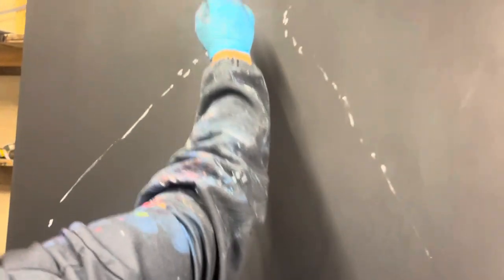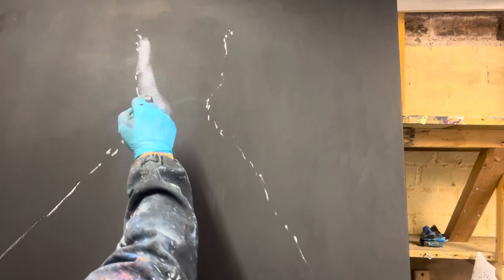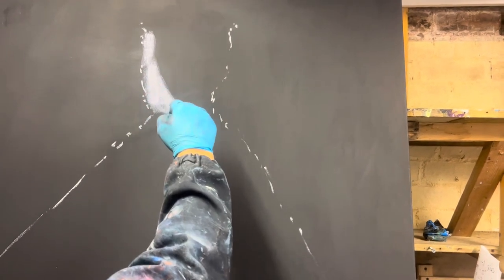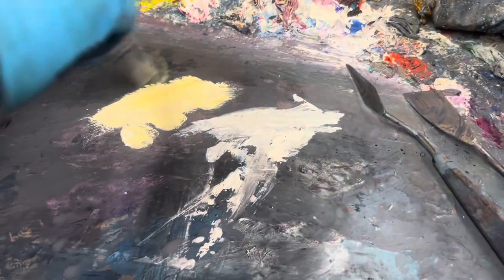Now I'm just going with the shadow side with a bit of permanent mauve, tallow blue, black and white. Maybe a bit of alizarin crimson in there. I need to get this to read — otherwise I'm not into the painting. I need to get it to read.